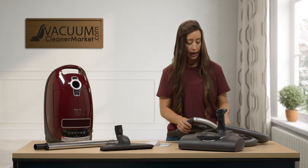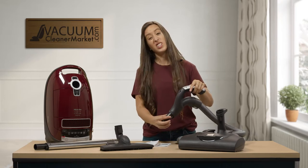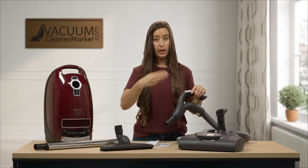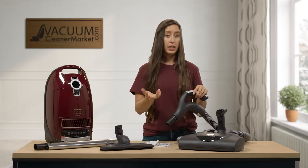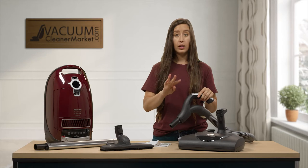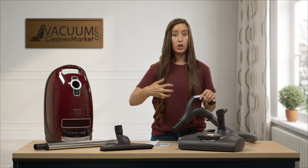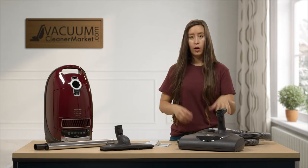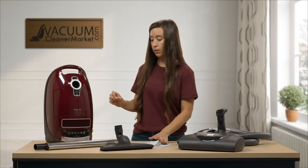On your hose handle there is an X and an O. The X turns your electric carpeting powerhead on, making the agitator and brush roll spin. The O turns it off. Miele included this because if you have a rug with tassels or delicate area rugs, you don't want a spinning brush roll — you can vacuum those surfaces with pure suction. Miele is very conscious of not damaging carpeting.